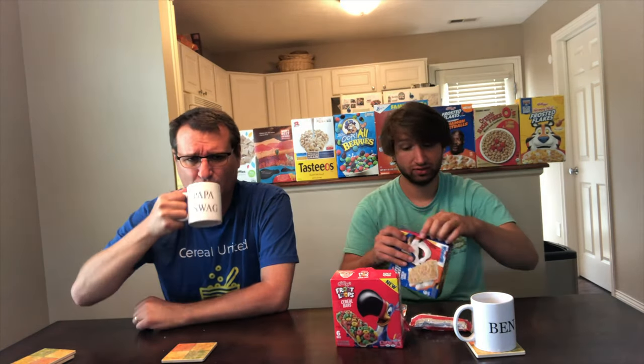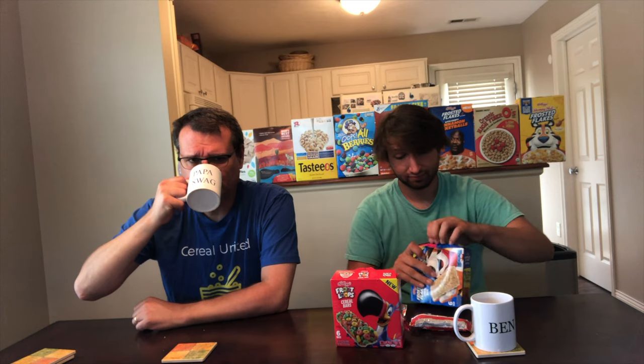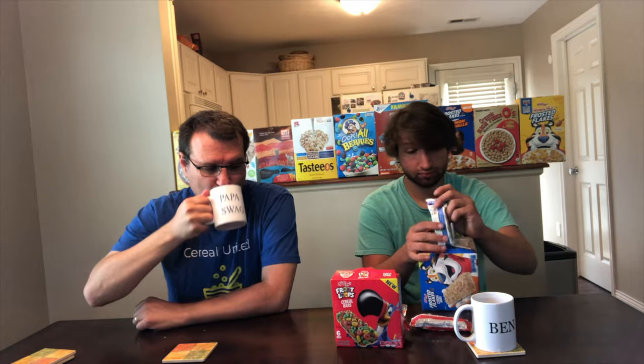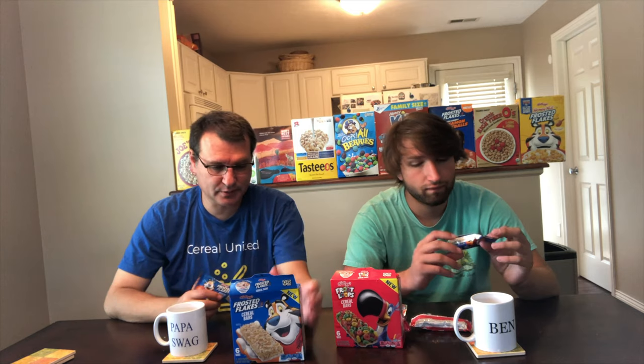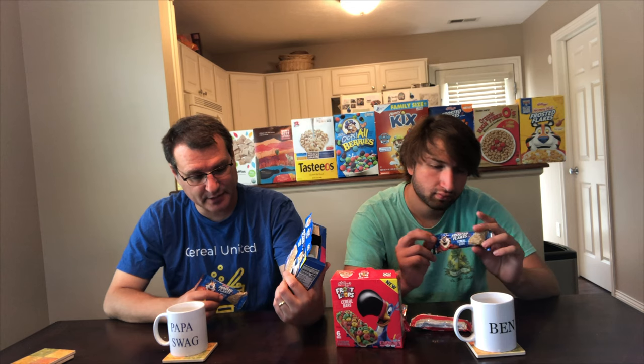Let's try the Frosted Flakes ones. Fruit Loops — don't buy Fruit Loops. Let's try to see if this is any better. Frosted Flakes — this is what I was reading earlier. This is 100 calories, 2 grams saturated fat, 90 milligrams of sodium, and 8 grams total sugar. So they have the same amount of sugar, but less calories in Fruit Loops because there's fruit in it.